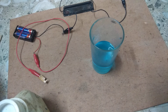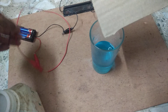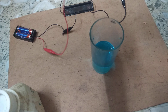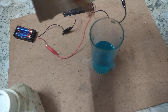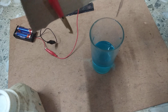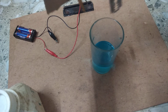With the help of this cardboard, we fix the cardboard with the anode and the cathode. Then we dip both the anode and cathode into the copper sulphate solution.